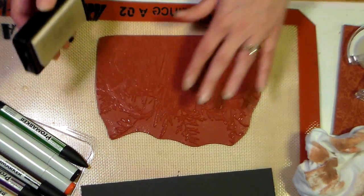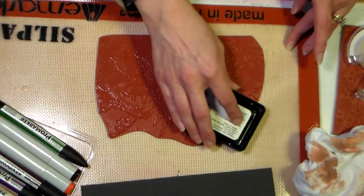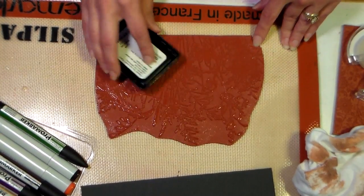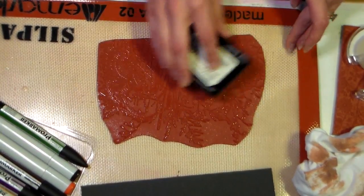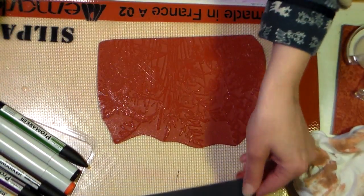So first we're going to start by inking up our stamp with some clear embossing ink — any brand is just fine for that. Just make sure you ink up the stamp well because sometimes a white embossing powder doesn't want to stick as well as clear. Got a little extra on there so I just want to wipe that off.